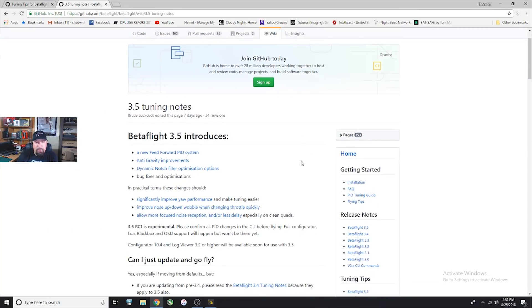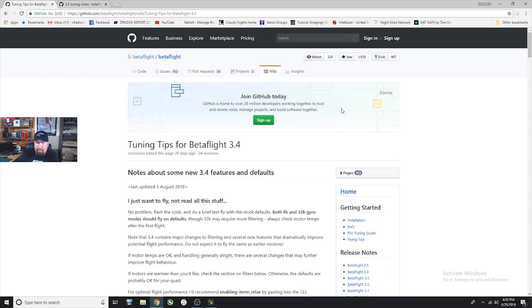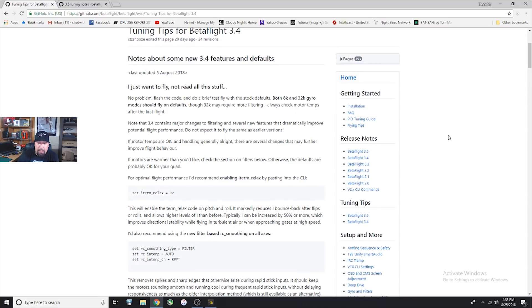If we look at the 3.5 tuning guide and start scrolling through, the very first thing it says is to make sure to look at the 3.4 tuning notes because they apply to 3.5 also. One thing that's really nice is that Betaflight devs are putting out actual updated wikis when they release versions, which you don't see very often in this hobby. I've complained about iNav for months because the wiki is so outdated, even though most of it still applies — there are things they just don't describe very well even to this day.